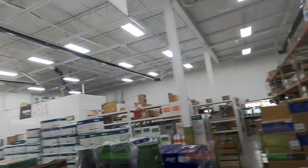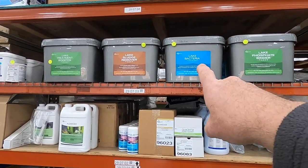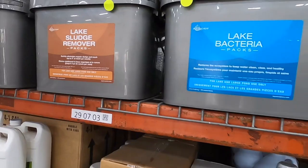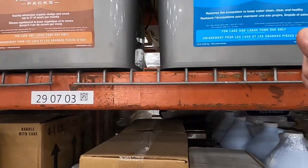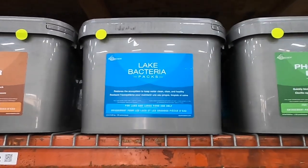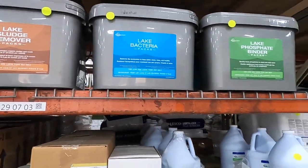So what we do when we're treating a pond or advising a homeowner or a subdivision is we like to use the Aquascape lake treatments for ponds. That consists of four items: lake phosphate binder, lake bacteria, lake sludge remover, and lake treatment booster. One of the first products we use is lake bacteria packs. These packs are designed — you'll use four of them in a one-acre pond per month. It'll restore the ecosystem to keep the water clean, clear, and healthy, and that's what we want.